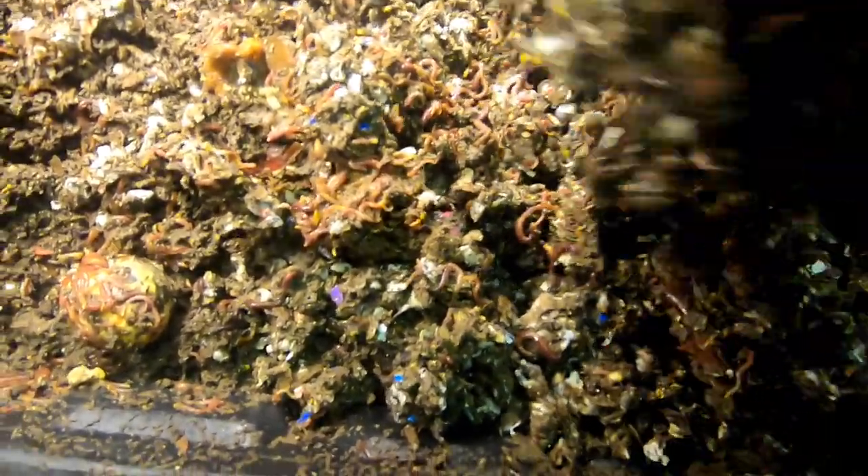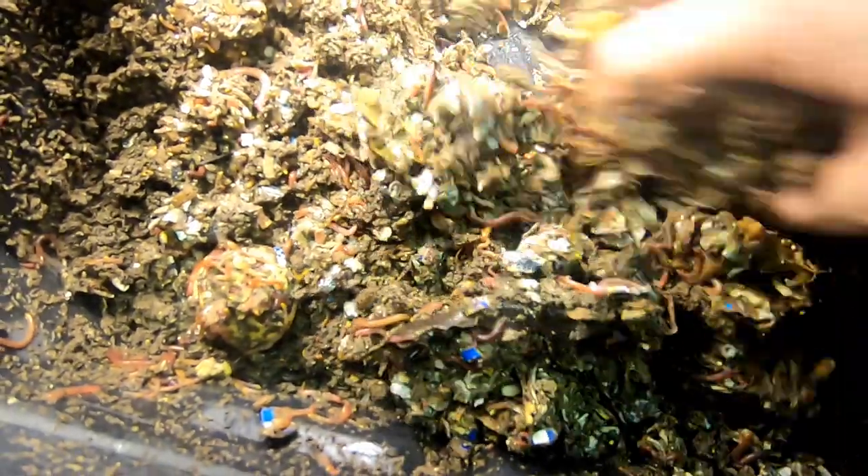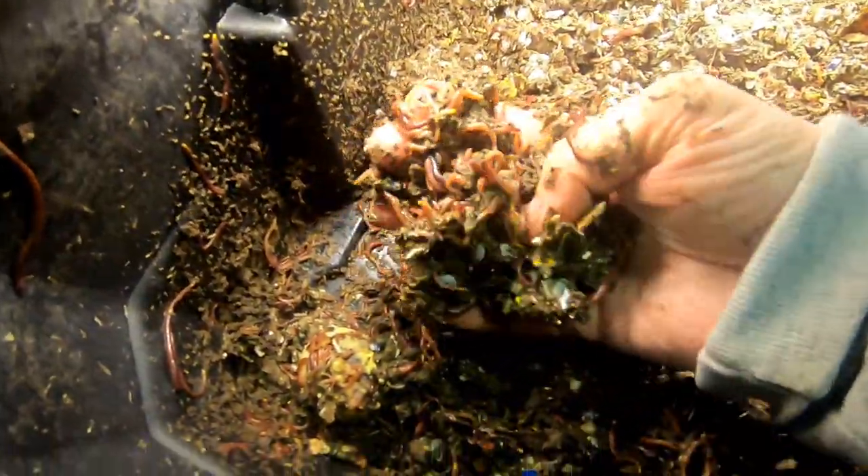I depopulated and took the castings out of the upper layer, so we're going to let these guys continue on. And that's just like a big wad of hamburger!